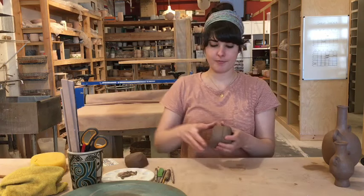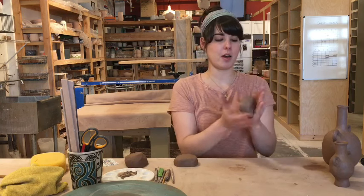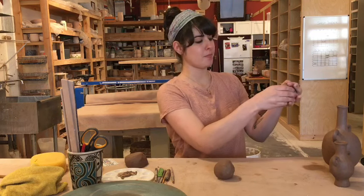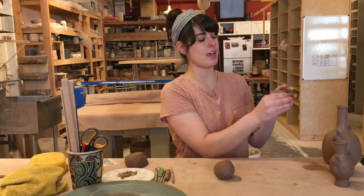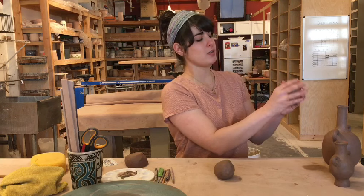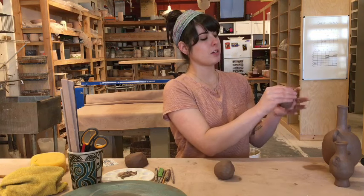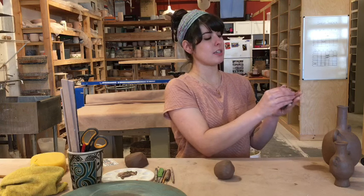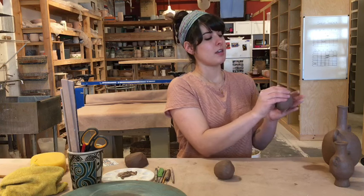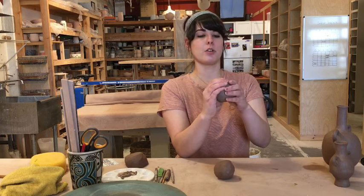To make a pinch pot, take your clay, tap it into a ball, and once you have your ball, take your thumb and push it in towards the bottom of the clay. Then just rotate it around your thumb, slowly pinching from the bottom and slowly working your way towards the top. You just want to go a little at a time, squeezing and moving slowly up the side of the pot, and you want to leave this bottom part round.